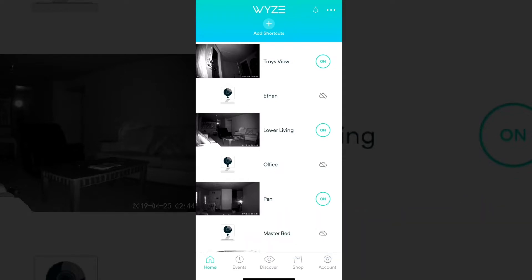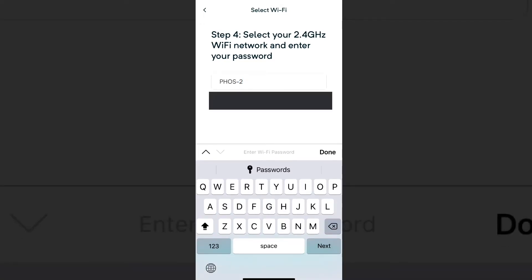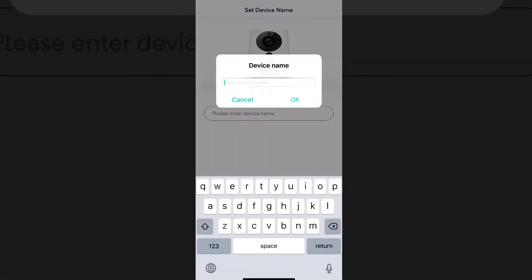Looks like the light is blinking and we are ready to roll to finish up this Wyze camera. Now everything is set up. You may notice that your camera, if you already have an existing camera, will show up — mine is Troy's View. However, what we need to do is click on the three dots and set up a new camera. Click on add a product, go to Wyze cam or cam pan, and just follow the prompts like you would. Put in your Wi-Fi information and then scan the QR code. Write your name and you're done.